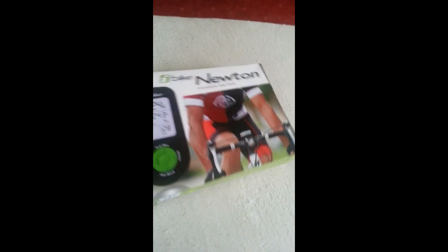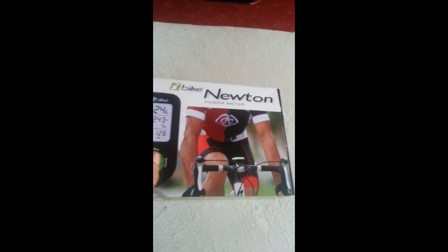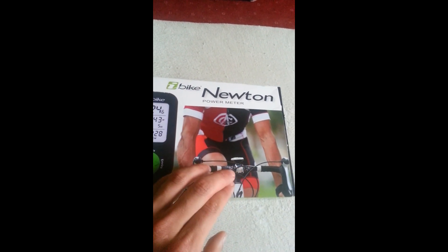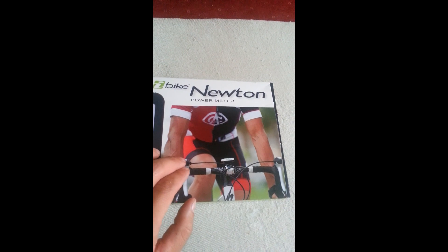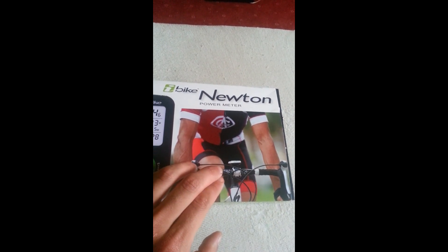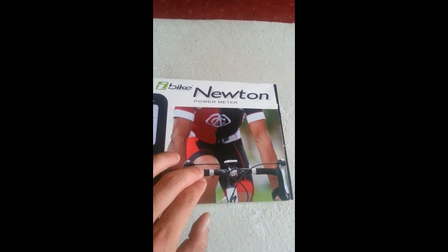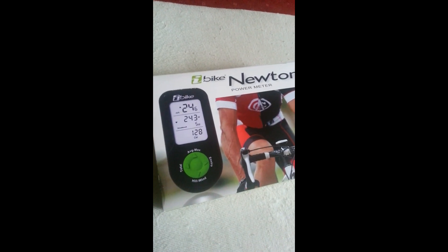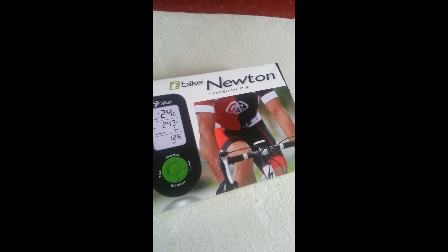So this is the package. All there was in this package was the computer, a USB cable, and the combined wind speed and cadence sensor. And that's it — there was no CD. You can download the application on the iBike Newton page.